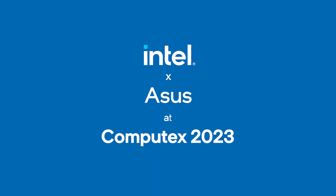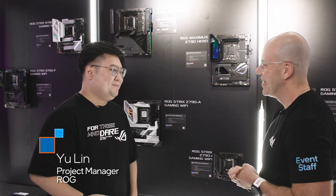Hi and welcome to Talking Tech. I'm your host Alejandro Hoyos, and today we're at Computex 2023 in the Republic of Gamers booth, also known as ROG. Today we have a guest to talk about motherboards. Nice to meet you.